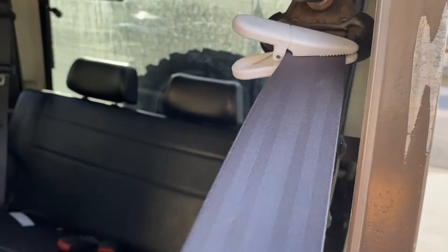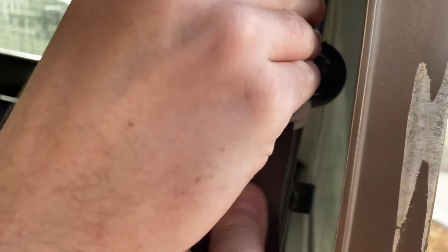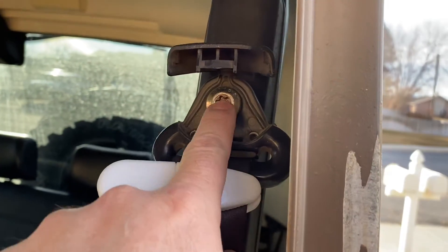We're having a problem with this seat belt where no matter what we do it won't come out. My son's rigged up this thing to keep it from going in, but now we're going to take these T50 torx bits out.